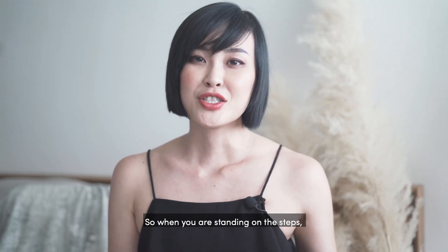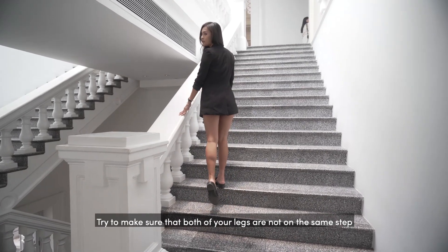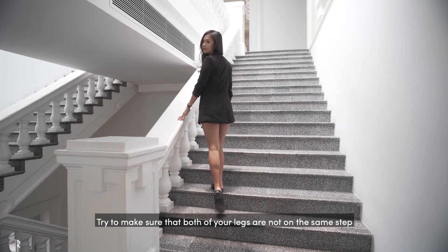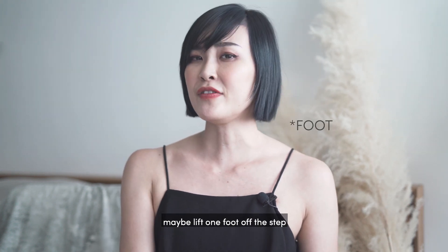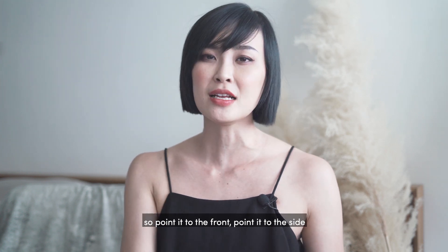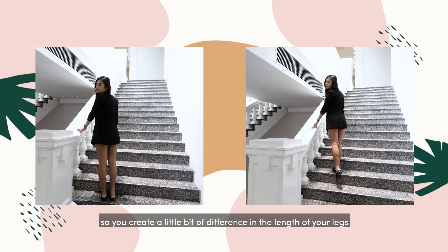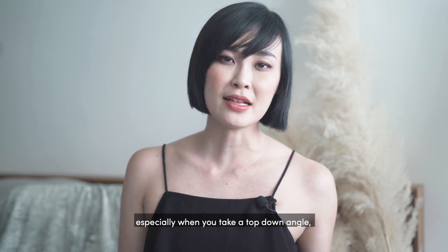Tip number five: when you are standing on the steps, try to make sure that both of your legs are not on the same step. Ideally, lift one foot off the step, or point it to the front or to the side, so you create a little bit of difference in the length of your legs to help make your body look longer.